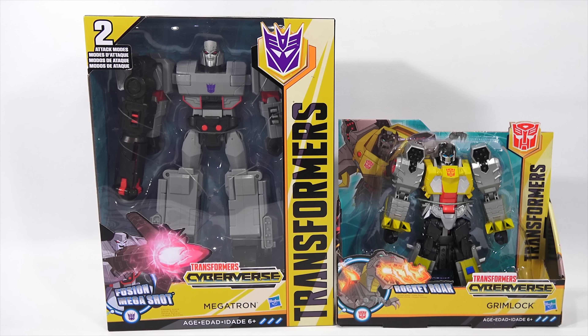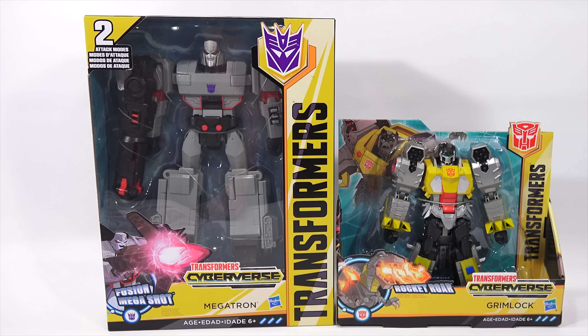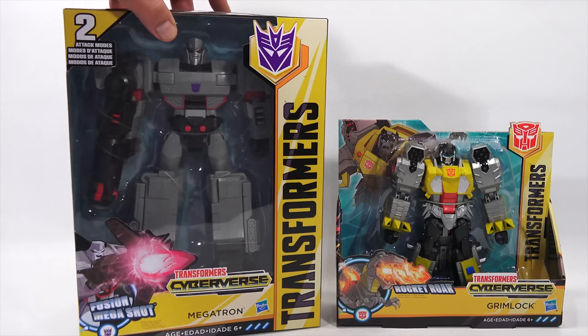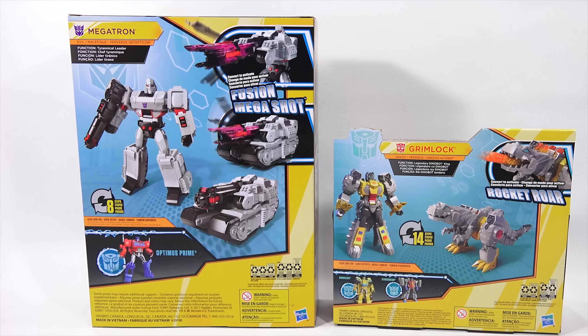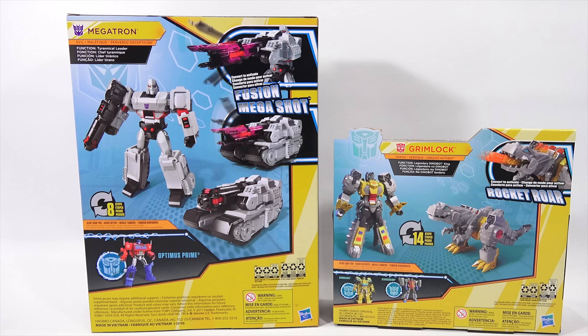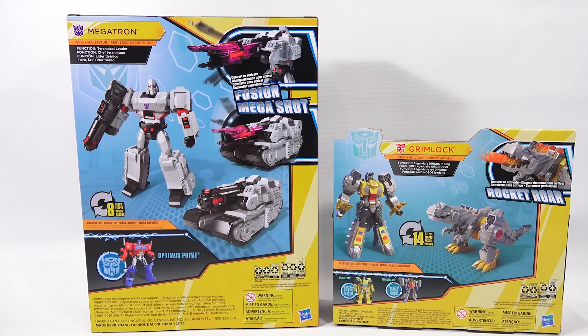Transformers Cyberverse Ultimate Class Bumblebee and the Transformers Cyberverse Ultra Class Optimus Prime. It is a world where the Autobots and Decepticons discover unique powers and skills that will either be used to defend Earth or threaten it — a world where you can activate dynamic attack moves with Transformers Cyberverse figures. This one has two attack modes. The one on the left is eight steps and the right is 14 steps.